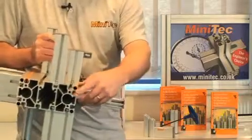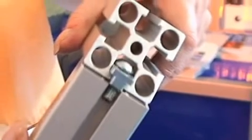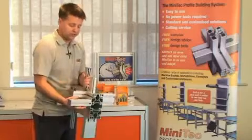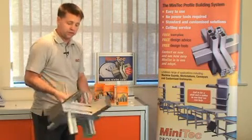The depth of this T-slot allows standard fasteners to be used but also allows the power lock to be used universally amongst all profile sizes. As you can see from this cross section, every profile is joined to each other by the same fastening method.